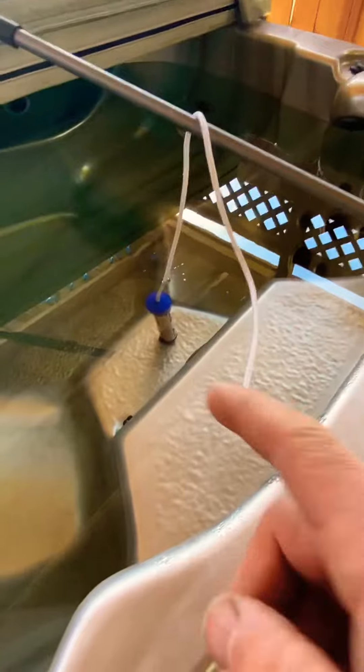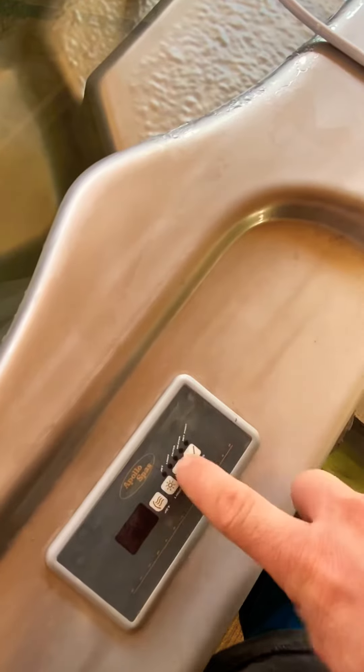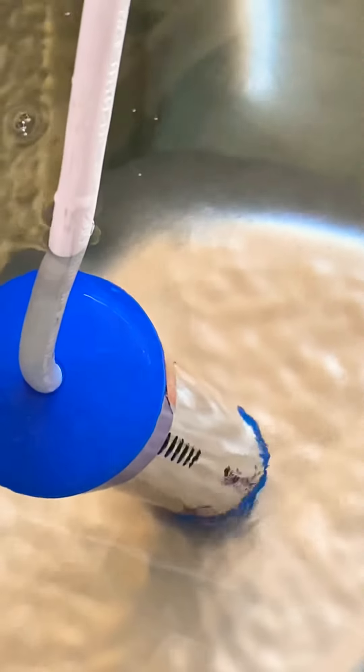We're going to test it out right now. It's been in there for about a minute or two. The jacuzzi is currently off, all the power is off, and you can see the bubbles coming up and the heat swirls coming out into the water.